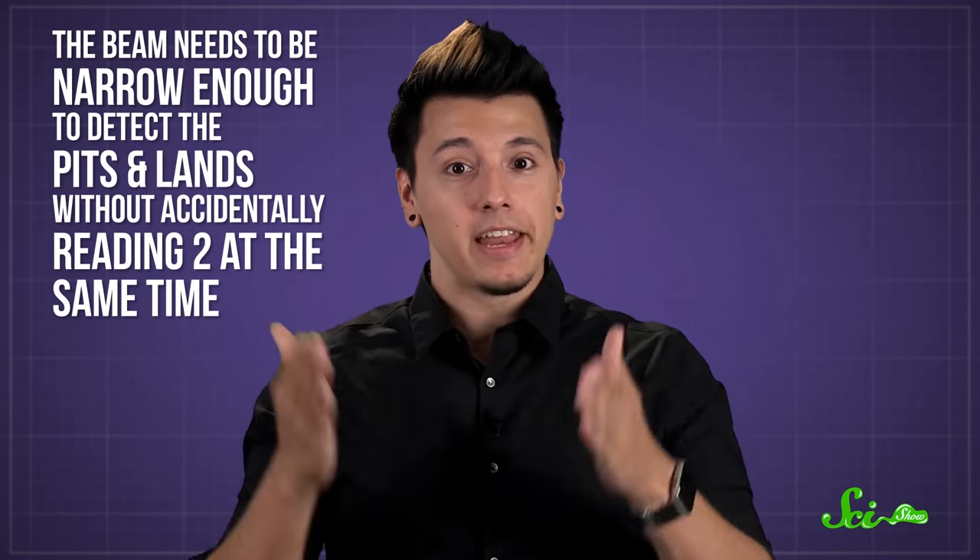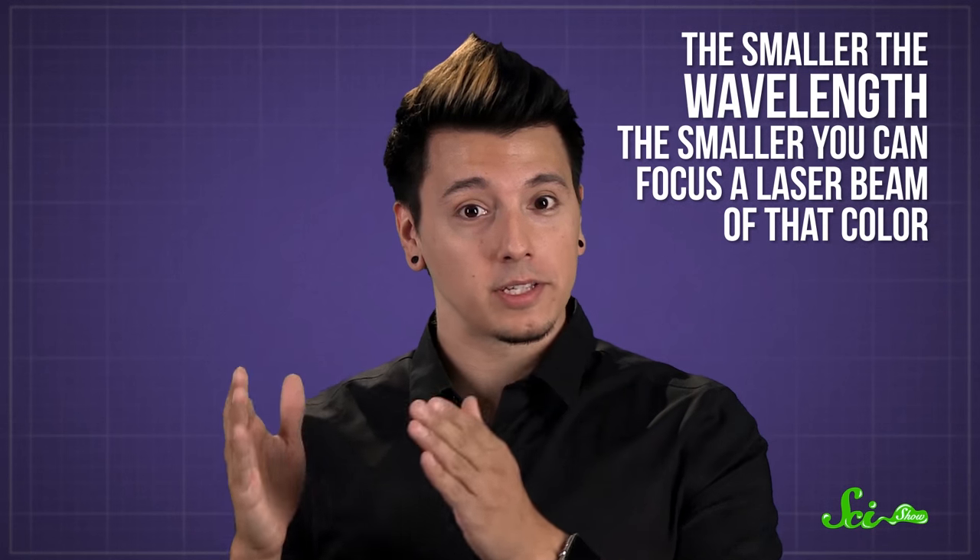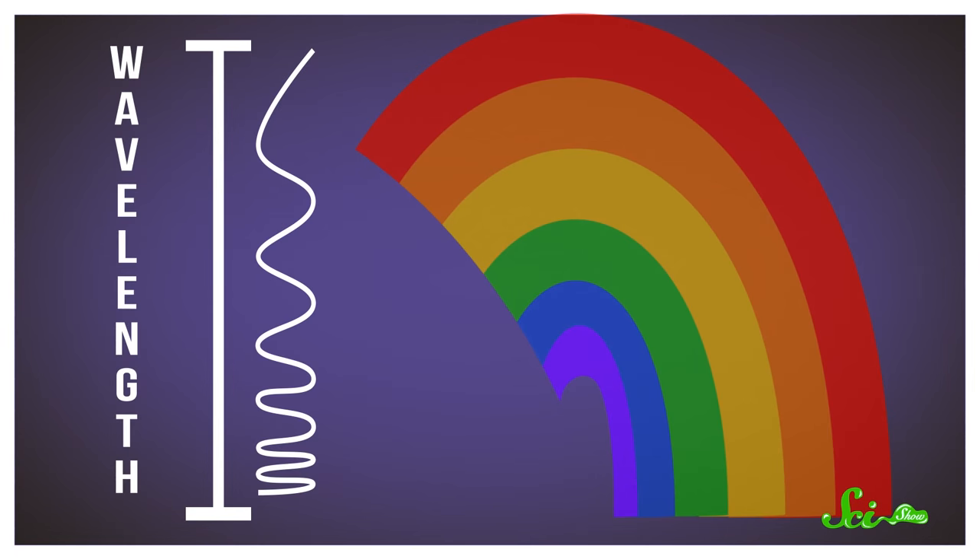How much data you can put on the disc depends on the laser. The beam needs to be narrow enough to detect the pits and lands without accidentally reading two at the same time. And that's where color comes in. Every color of light has its own wavelength, and the smaller the wavelength, the smaller you can focus a laser beam of that color, and the smaller the pits and lands you can read. The colors at the top of the rainbow, like red, have longer wavelengths, while the colors at the bottom of the rainbow, like blue, have shorter wavelengths.